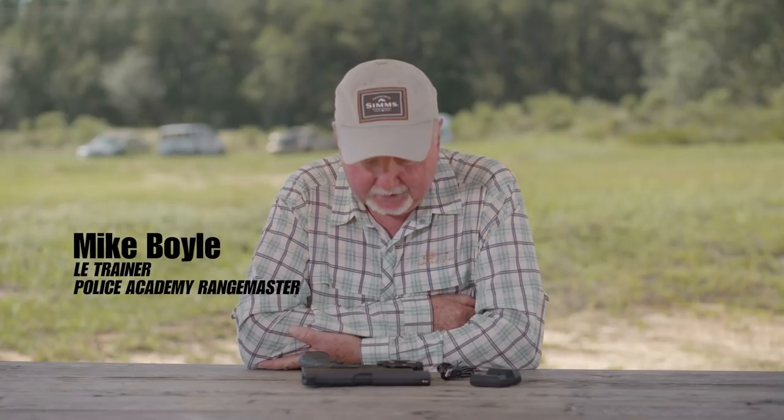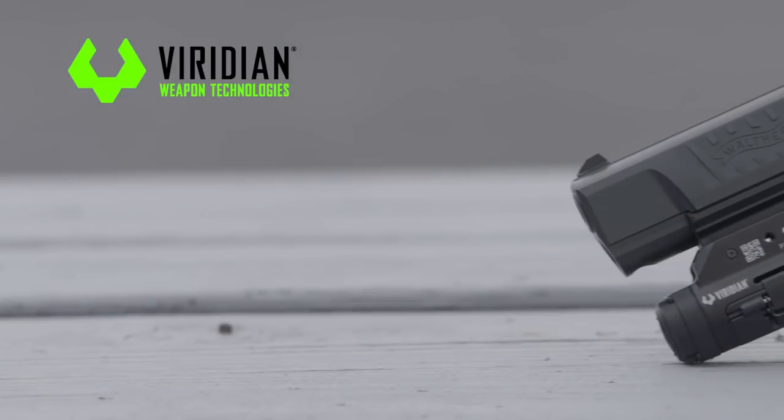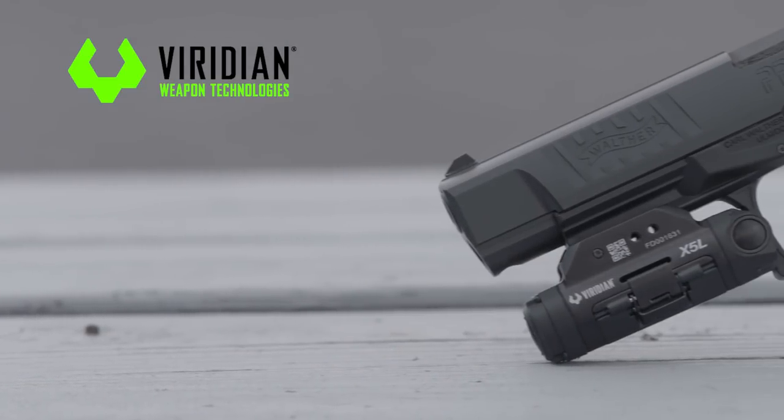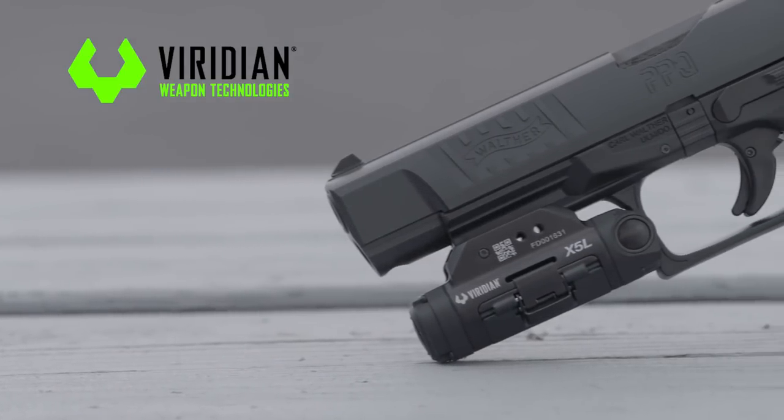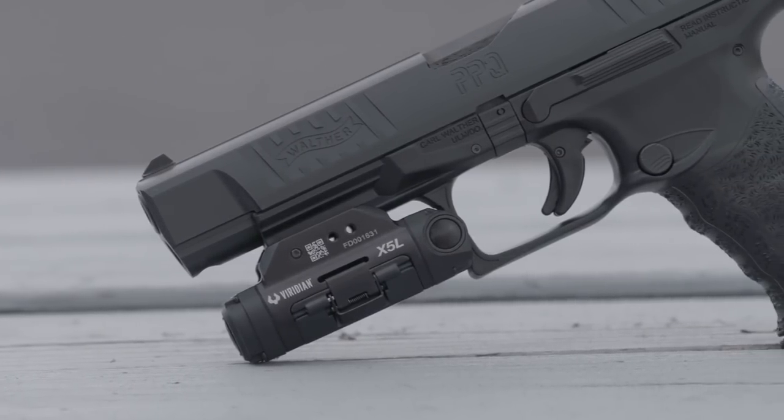Hi team, Mike Boyle here, and I want to talk about the new Viridian X5L Green Laser with White Light. Let's take a look and see what this might have to offer. Marrying an intense white light to a laser sight is nothing new, but Viridian has taken a somewhat different approach.